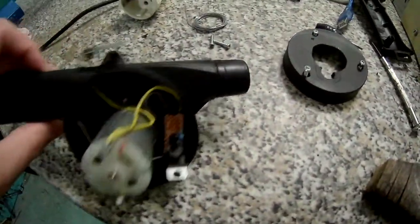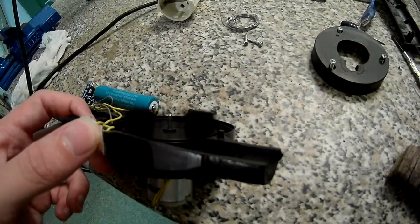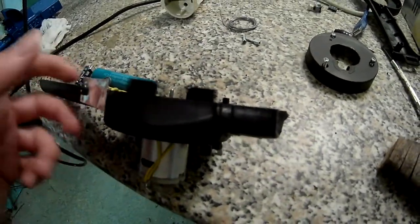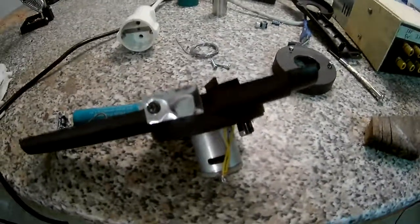So I'm running it at 3.7 volts and it works quite well at that. I think 3.7 to 4 volts is quite nice for this motor.